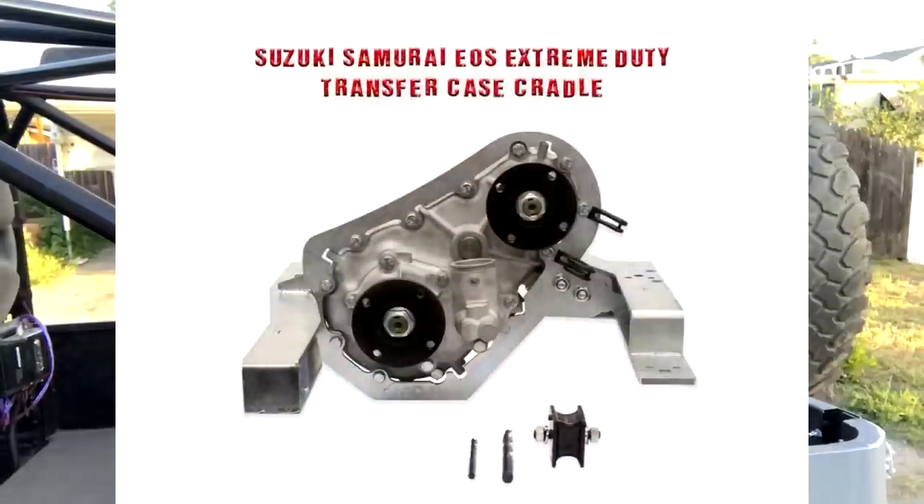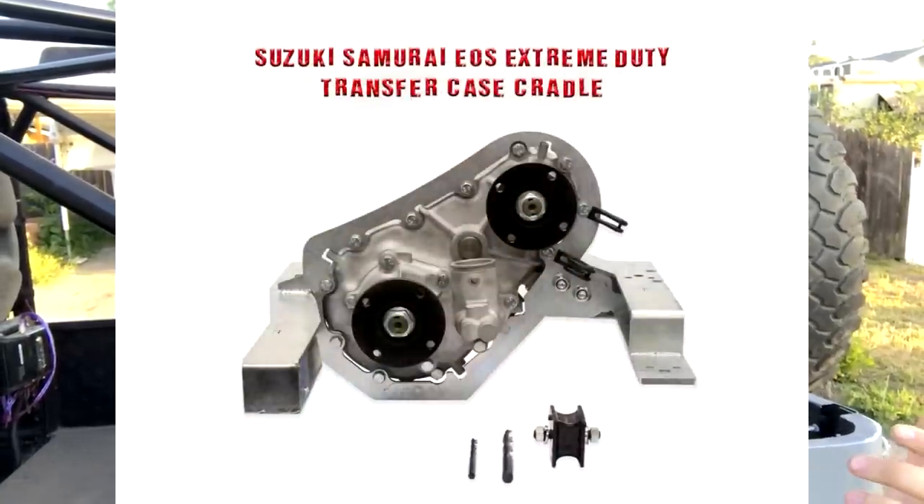The Low Range video series was actually something I used when I was rebuilding the front axle on this thing, because I personally hadn't ever done it before. It was extremely helpful and well done - straight to the point. Also if you guys aren't aware, depending on when you're seeing this video, there's still a couple days left to enter my giveaway that Low Range and I are doing to celebrate 2,000 subscribers. We're giving away an EOS transfer case cradle which is a $250 value. The link to sign up is in the description below.